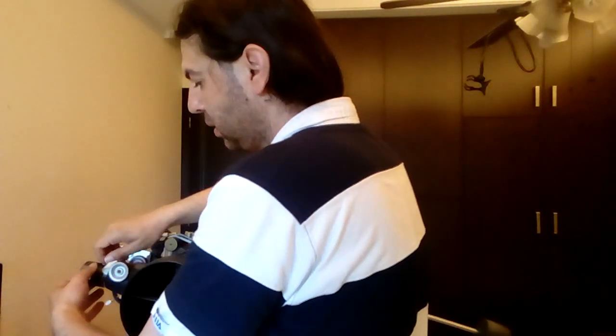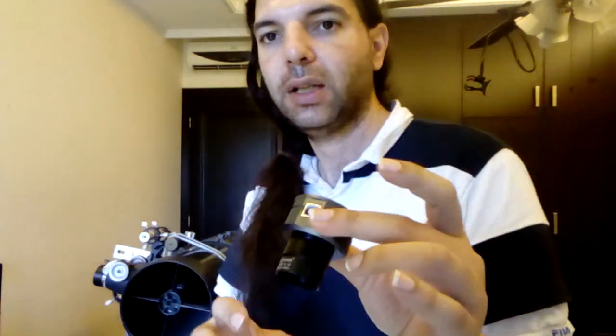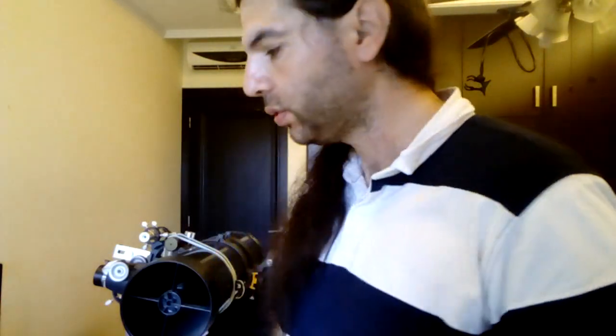You can just install it, get the cable, and connect it to the phone — same thing. This one is even better because it's a dedicated planetary camera with more control options: brightness, contrast, hue, saturation, and exposure. Everything is there. Thanks for watching, bye!